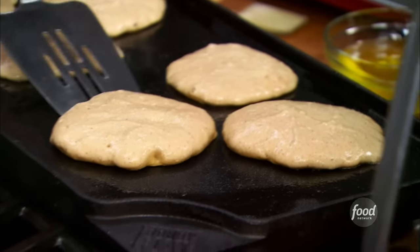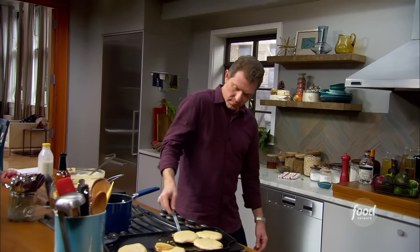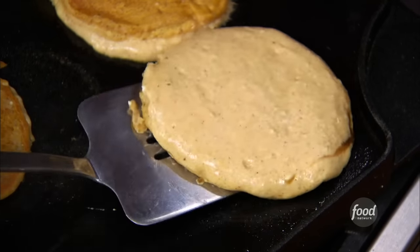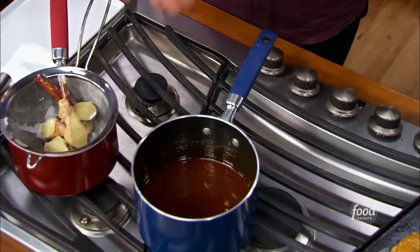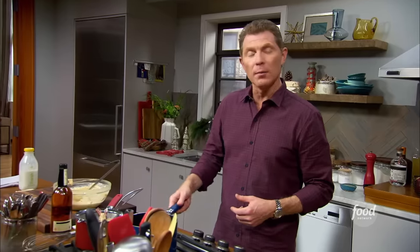That looks really beautiful. We're just going to let that sit. I'll check on our pancakes. The spices in the pumpkin — because they're ground warm spices — will actually promote a little bit of golden brown. I'm going to put a little bit of apple brandy, just a splash into the caramel. We're going to let the caramel cool just a tiny bit, and this will give it a little more apple flavor.